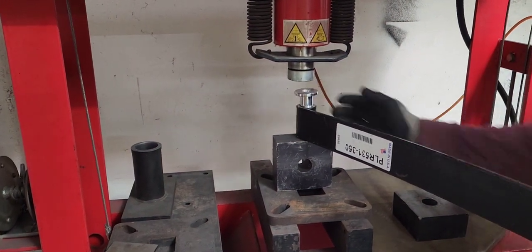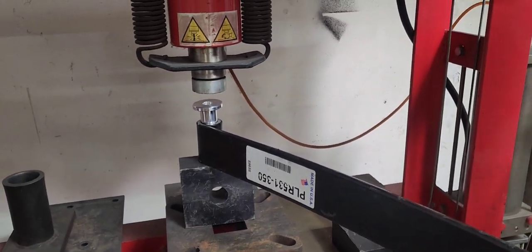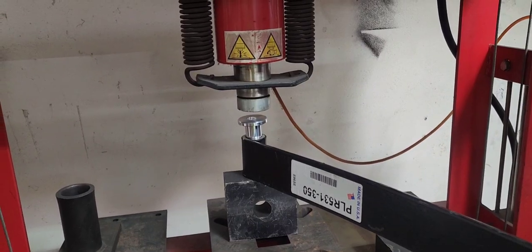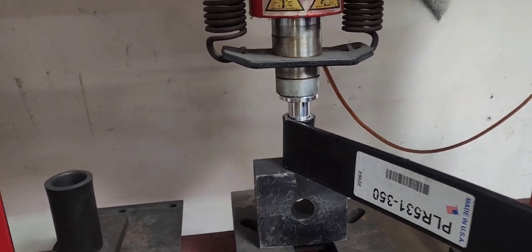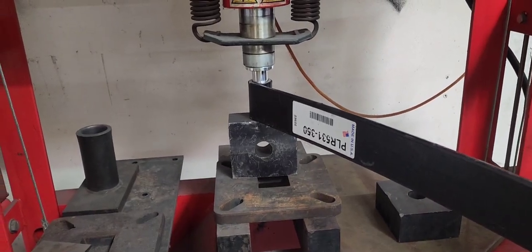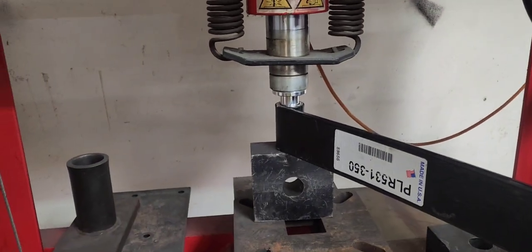Set up in the press — push the bushing over the hole and into the press. This press actually has an air-over-hydraulic setup on it, so it's going to take a little while; it's a little slow. All right, we've got the press engaged and we're starting to push the bushing in.